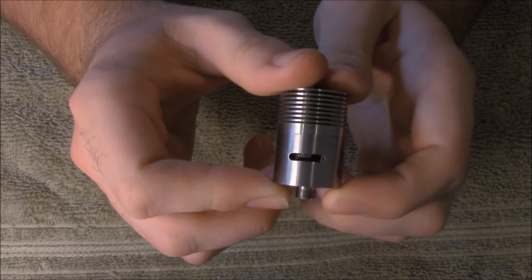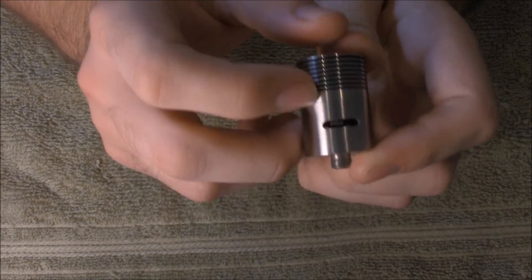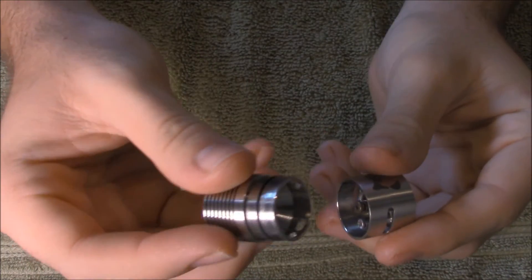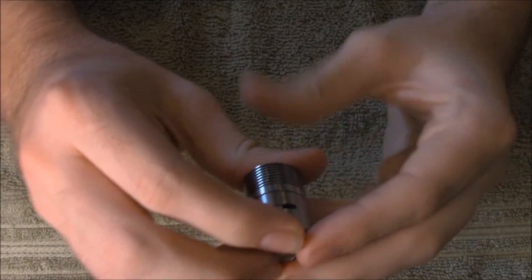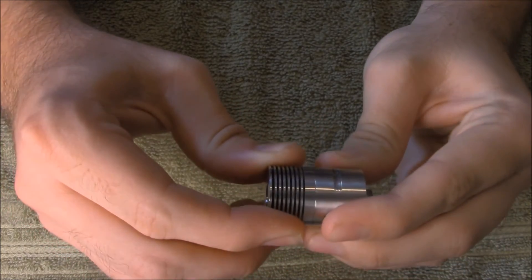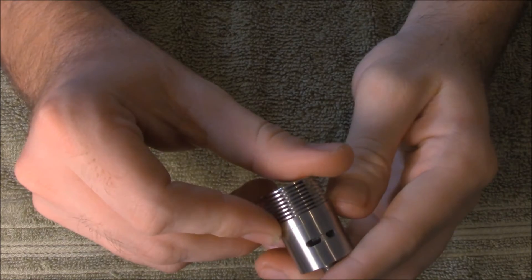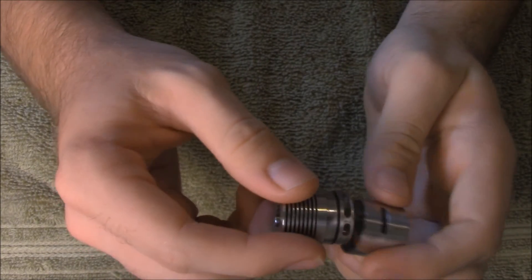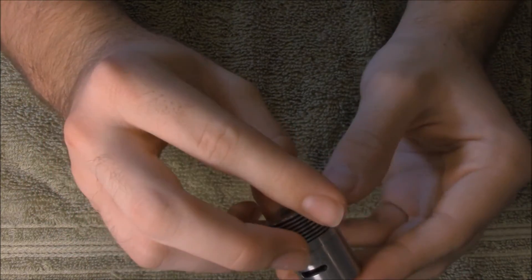I have a 10-wrap of 24 gauge in here and it's not even halfway covering the airflow holes, so just go off of that. What you can do is take off the top and actually adjust your airflow, which is a cool feature. There's a little one for a single coil, but it's kind of wonky on the single coil. Everyone knows this RDA isn't meant for single coil — it's meant for a dual coil, fat-ass cloud.